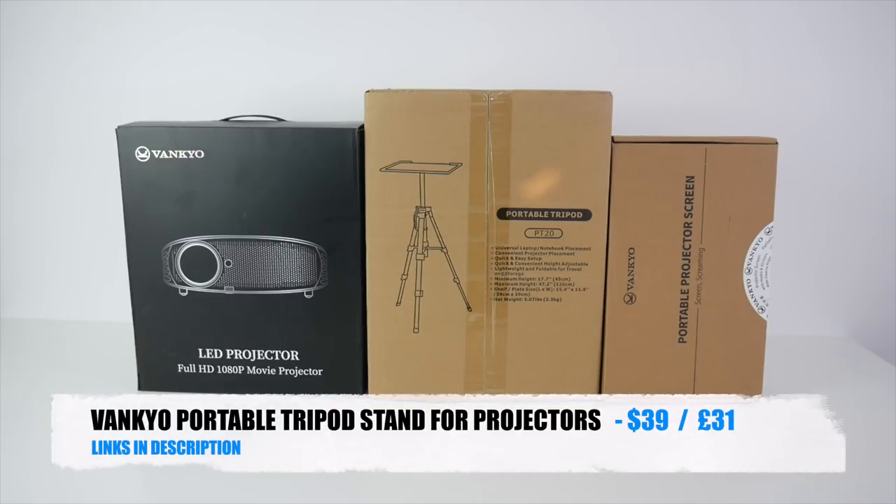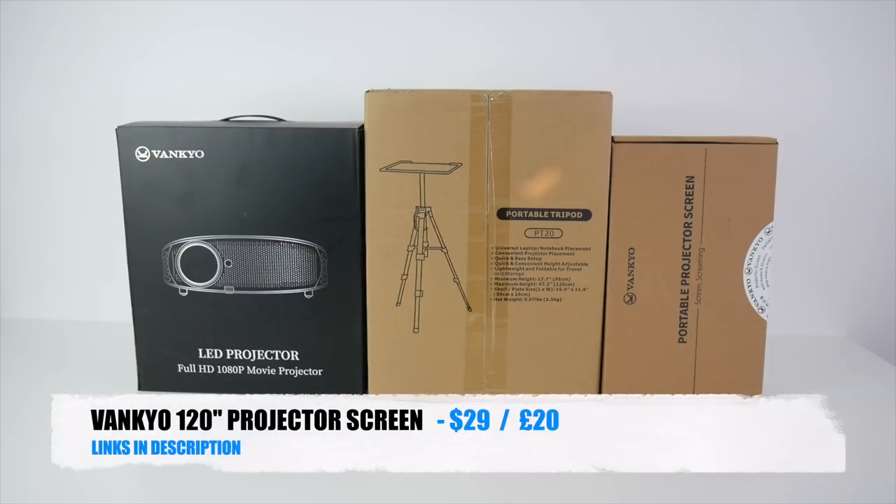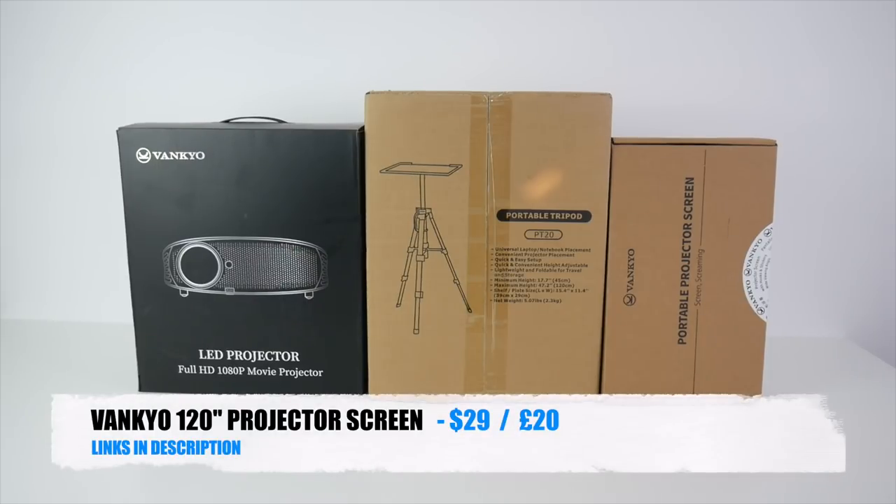I also picked up the Vanco portable tripod stand for projectors and a 120 inch projector screen. So without further ado let's just get this all unboxed.